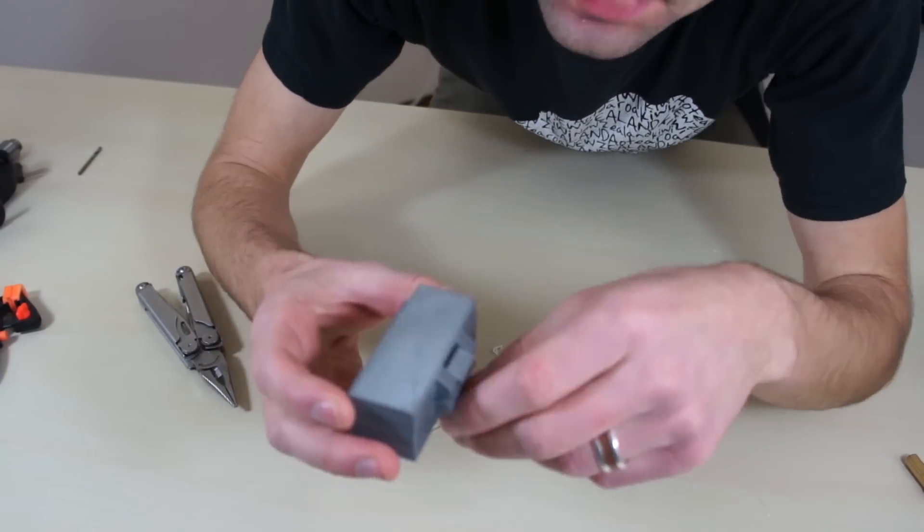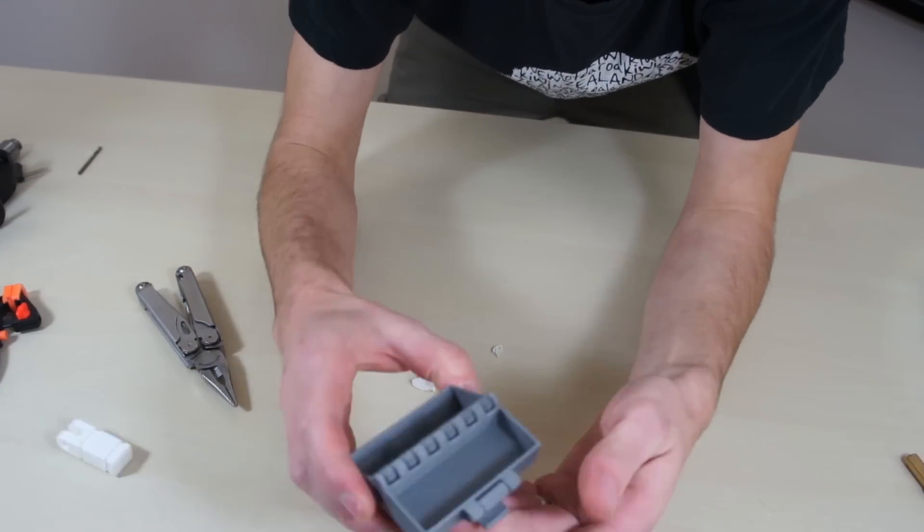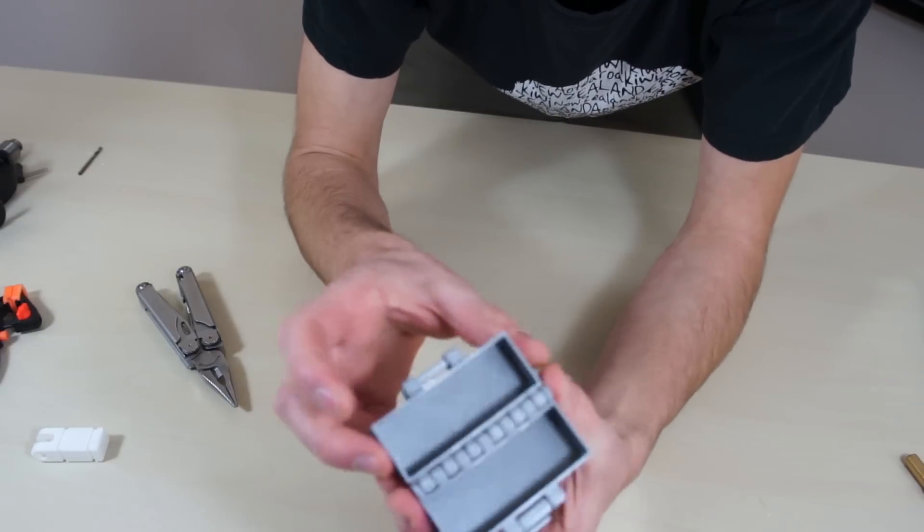This box — I didn't design this box. Some guy on Thingiverse did, and he didn't design it to fit this thing; he designed it to fit quarters. I'll link it in the description below. It's kind of a cool thing.